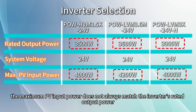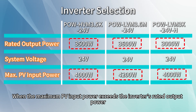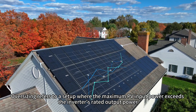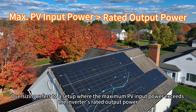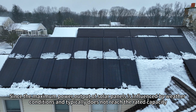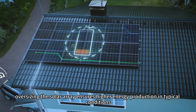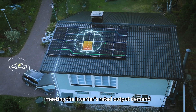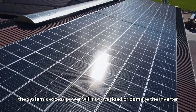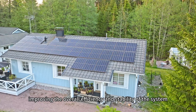As you can see, the maximum PV input power does not always match the inverter's rated output power. When the maximum PV input power exceeds the inverter's rated output power, this configuration is known as oversizing. Oversizing refers to a setup where the maximum PV input power exceeds the inverter's rated output power. Since the maximum power output of solar panels is influenced by weather conditions and typically does not reach the rated capacity, oversizing the solar array ensures higher energy production in typical conditions, meeting the inverter's rated output demand. When weather conditions are optimal and sunlight is abundant, the system's excess power will not overload or damage the inverter but will be safely utilized, improving the overall efficiency and stability of the system.